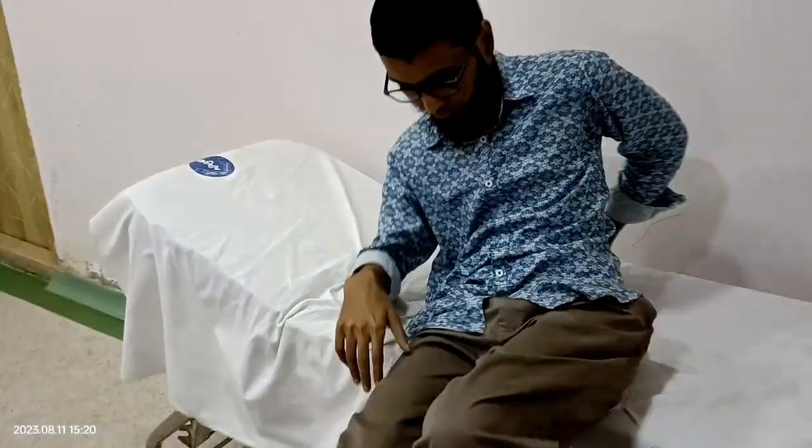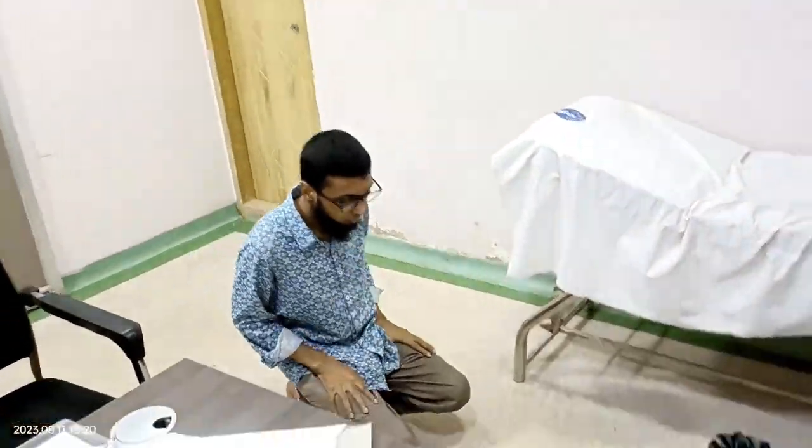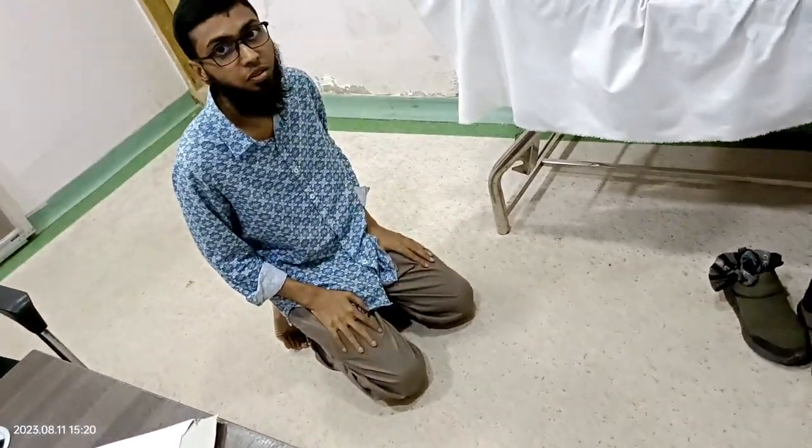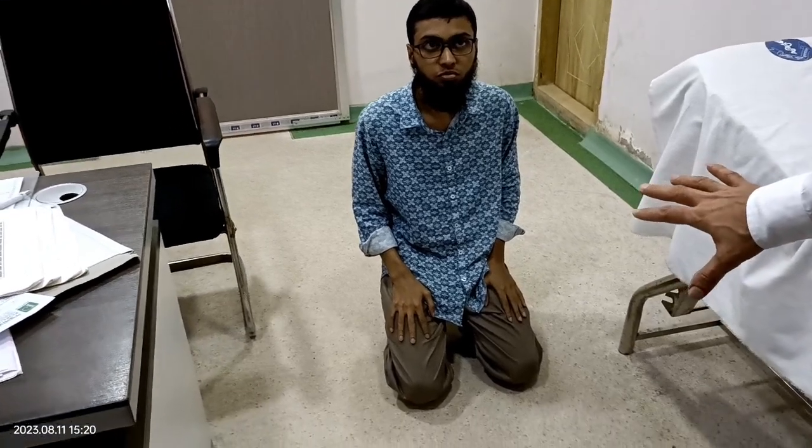You just showed us that you can sit down, right? Yes. Let's sit once. Like the position one takes when offering namaz. Like that. Yes. He can sit very comfortably like that. And this is possible only with MIS technique.